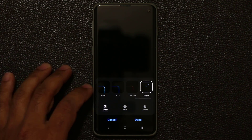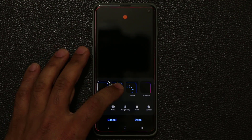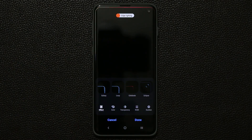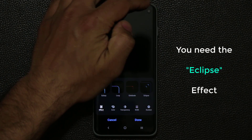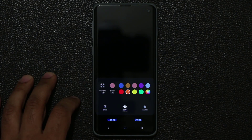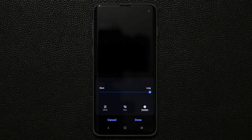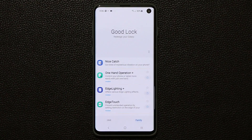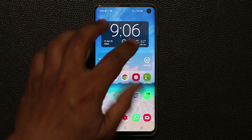You have all these different effects pre-installed on your phone already, but the newer effect you want to use — the one that shows around the actual camera hole — is the Eclipse effect. That's the one that activates the LED notification light around the hole. You can change the color and the duration from here. Let me pick yellow, click Done, and turn off the screen. I'll send myself a text message from my other smartphone so you can see exactly what it looks like.